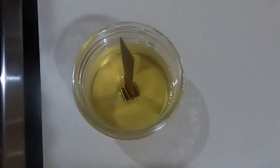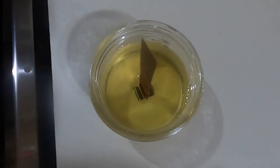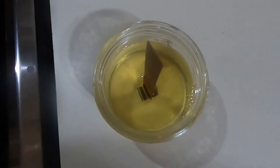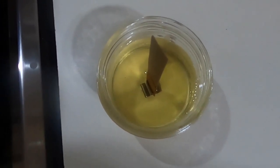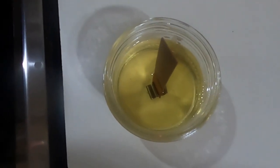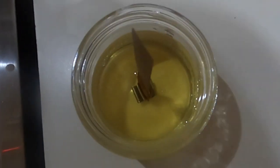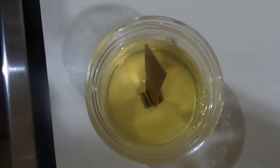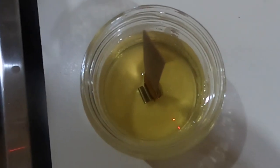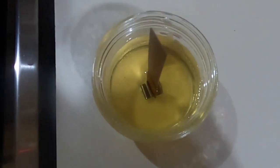Leave that to cool. You want to leave it undisturbed overnight if you can, to let it settle. Then trim the wick down to a quarter of an inch. After that, don't light it for at least four or five days — this gives the scent time to cure. If you can wait about two weeks, that would be ideal, as that's when you'll get the best scent from the candle.